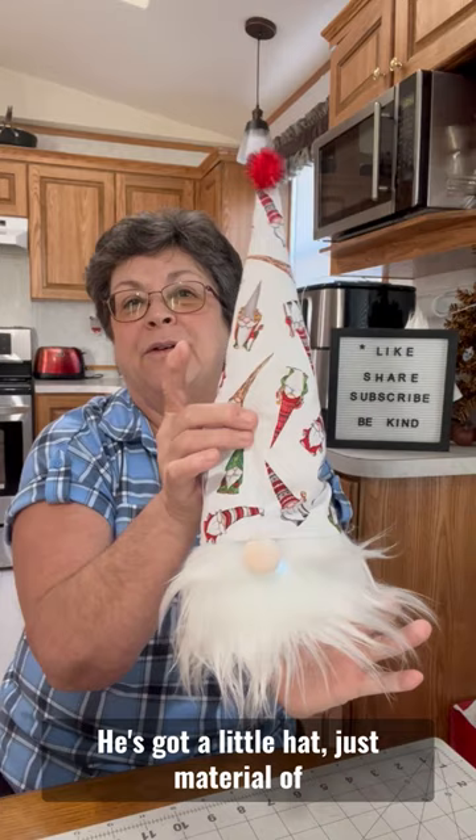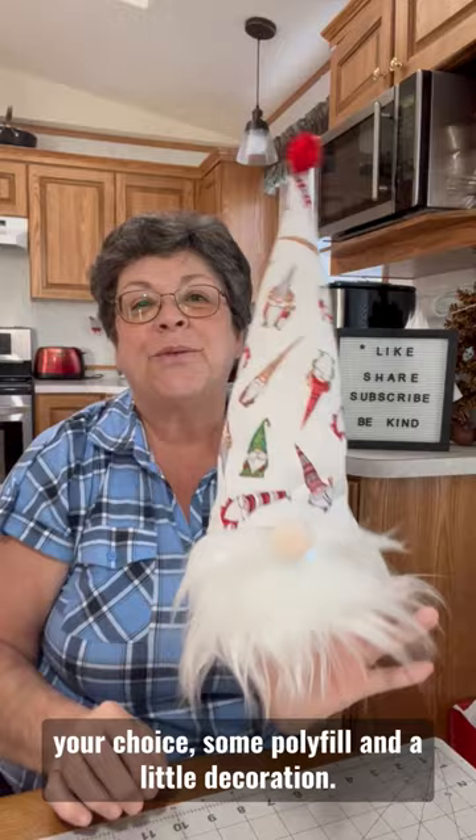He's got a little hat, just material of your choice, some polyfill and a little decoration and there he is. So if this is something you'd like to try, I will link my full tutorial in the description box below. Thanks for watching. Bye now.